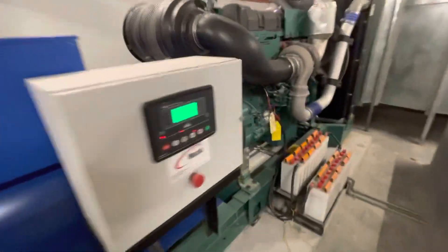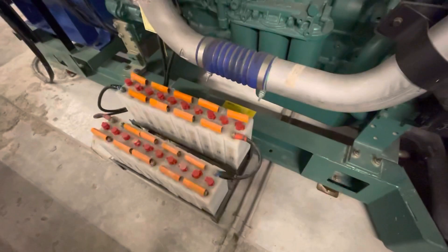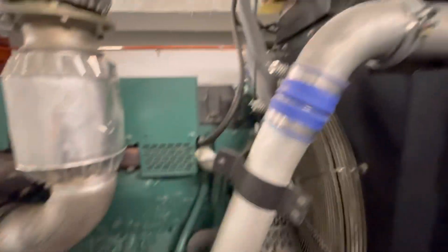Alright, this is Stripes Hotel. We're going to test run the genset, but before we test run the genset, we're going to check the parameters.